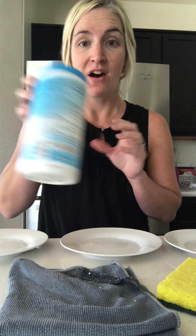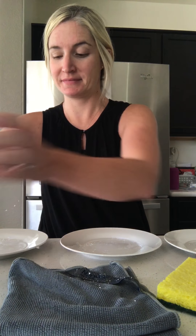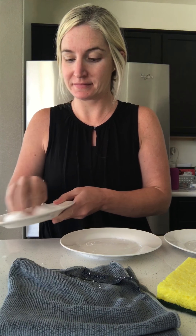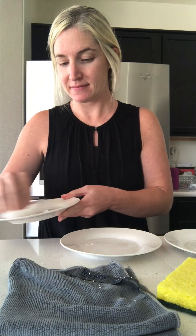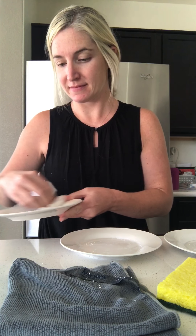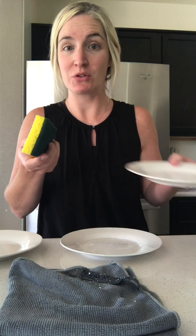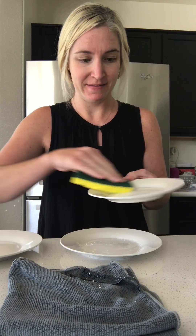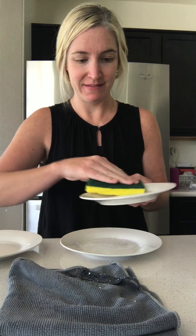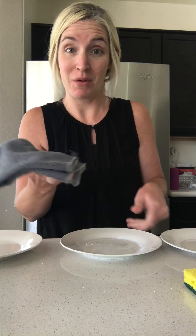The three methods I'm going to be using are: a disinfecting wipe — I'll do that one first — a regular household sponge wet with water, and finally our Norwex Envirocloth wet with water.